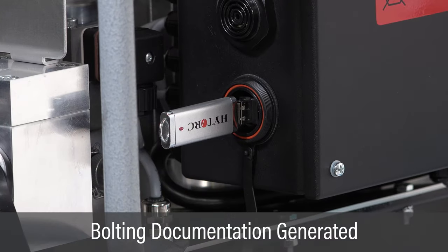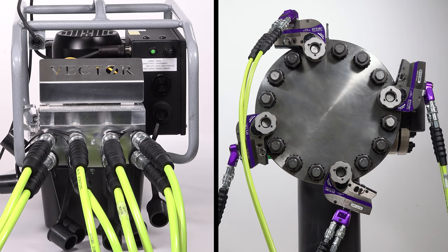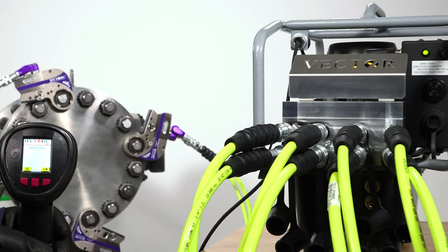Complete bolting documentation is generated to verify and improve overall job quality. Four ports allow parallel joint closure for the most efficient and reliable results available. The Vector Pump sets the standard for speed and accuracy in automated industrial bolting.